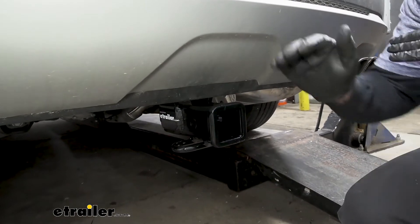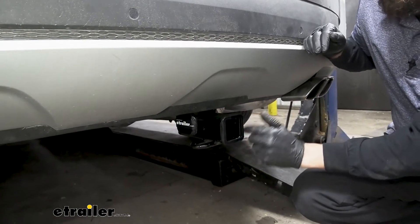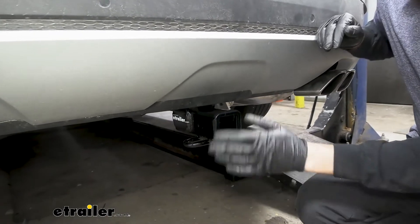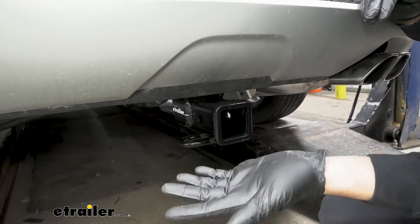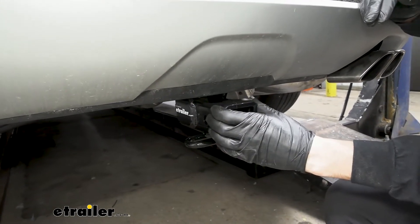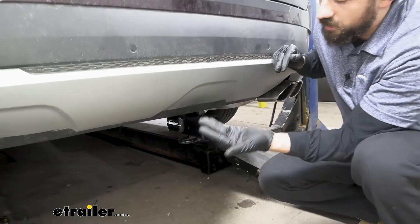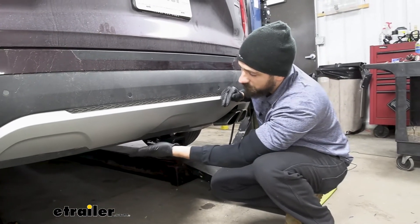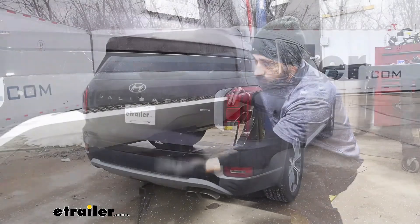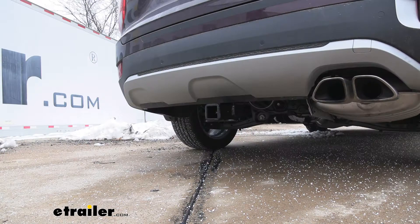So here's what our Trailer Hitch Receiver looks like installed. As you can see here, we have a nice sturdy collar around the outside. We also have a nice black powder coated finish that's going to do a great job of protecting our hitch from rust and corrosion. It's also going to have what is known as a hidden design. What this essentially means is the cross tube of our hitch is actually going to be behind our bumper here, so the only thing we're going to be able to see is the receiver tube opening. It's going to have a nice clean factory finished install look.